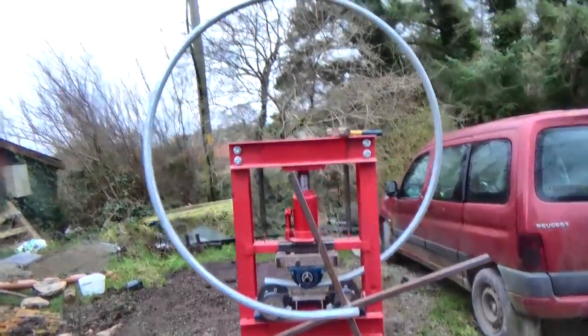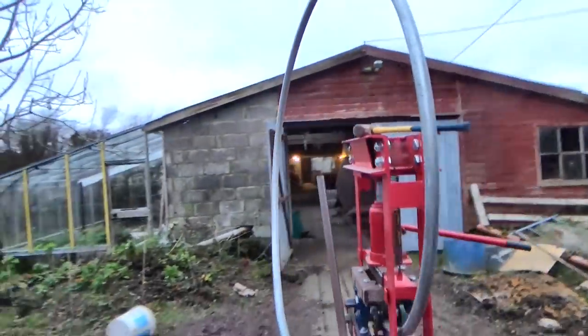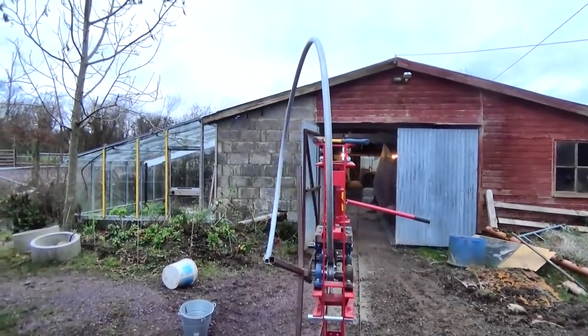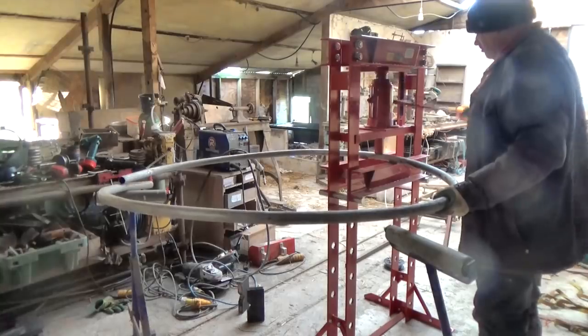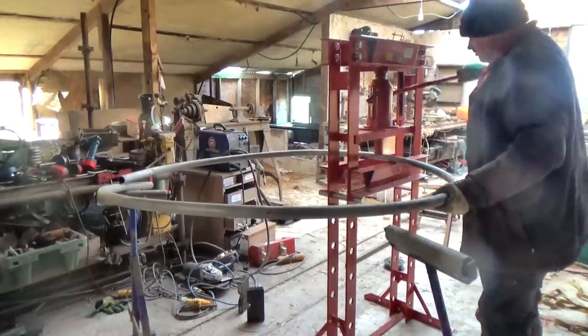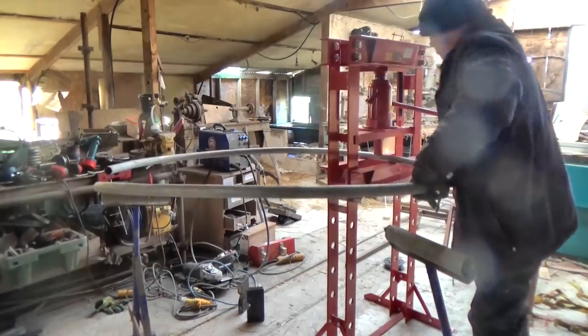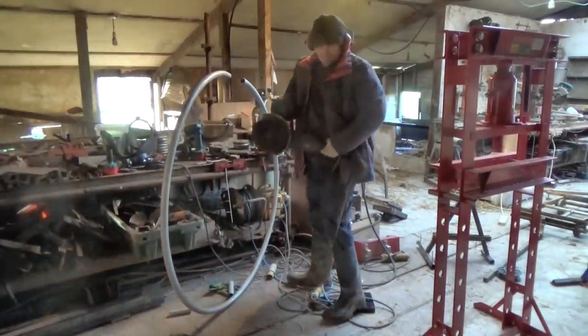The pipe rolled into a circle fine — it's just that the ends didn't line up. When I tried to fix them, I just made things much worse, because I added bends in places there weren't bends before. I'm embarrassed to show you this, but at least you can learn from my mistakes. Don't do what I just did.